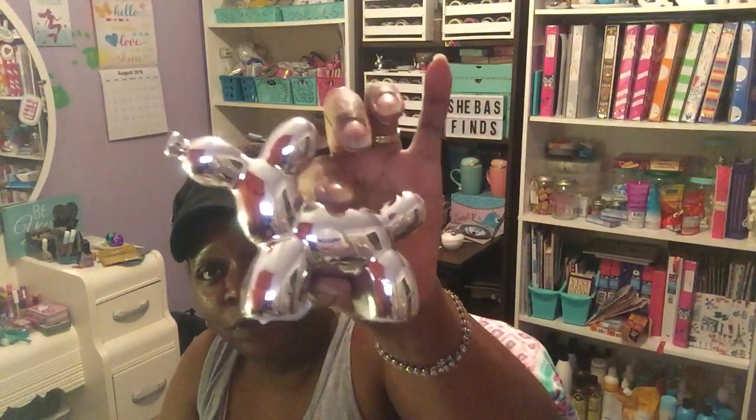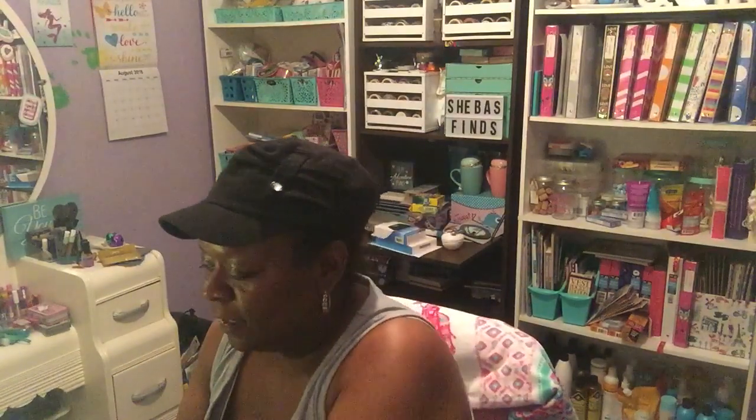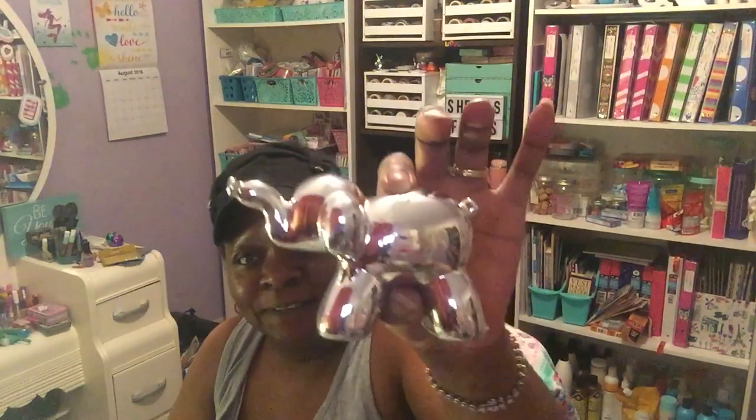I was happy to find these — they are so cute! I got them in silver. There's a little decorative balloon dog and a cute little elephant with the trunk up. I understand that when the trunk is up, that's good luck. I got them in silver because I love silver. They also had them in gold.